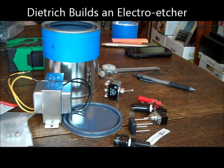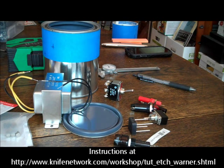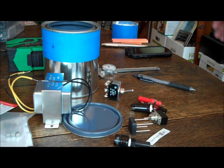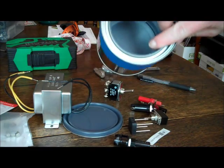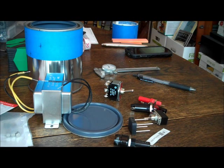Today we're going to build an electro etcher. The plans for this are out on the internet — they've been there for a while. They include a full parts list for buying stuff at Radio Shack. I'm going to build it in a one-quart metal paint can from the home improvement store.